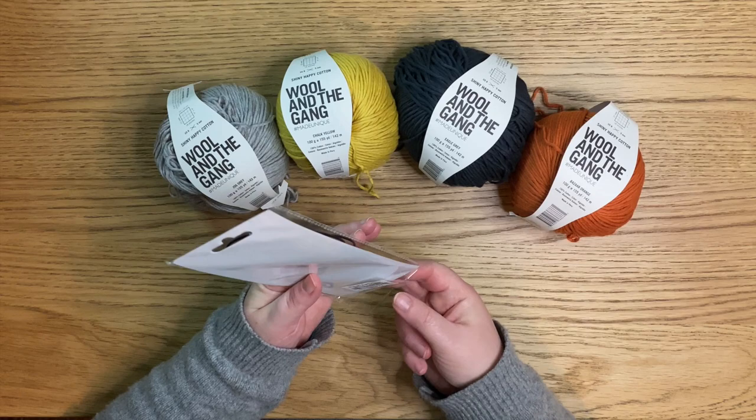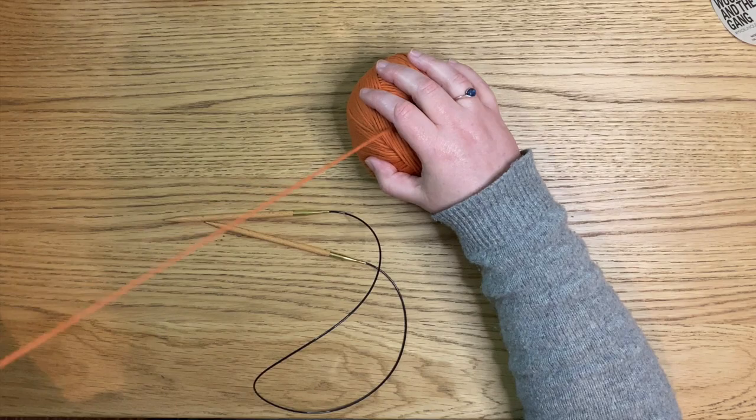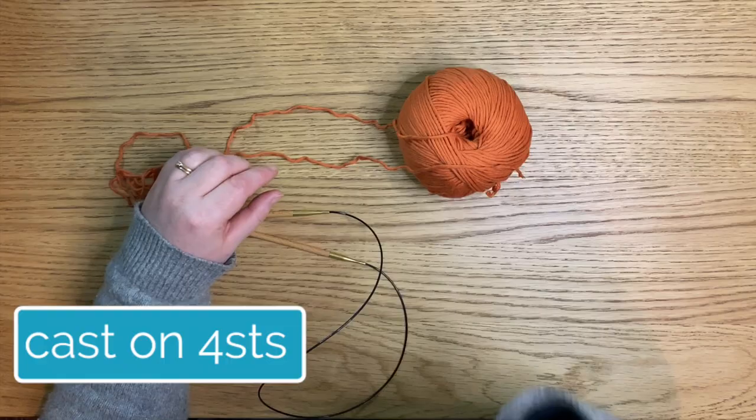I'm going to start with the orange — this is Bizarre Orange. The first thing we have to do is cast on, and don't worry, we're not casting on 75 stitches and trying to count them all. We are casting on four stitches. Yes! Doesn't that sound nice?